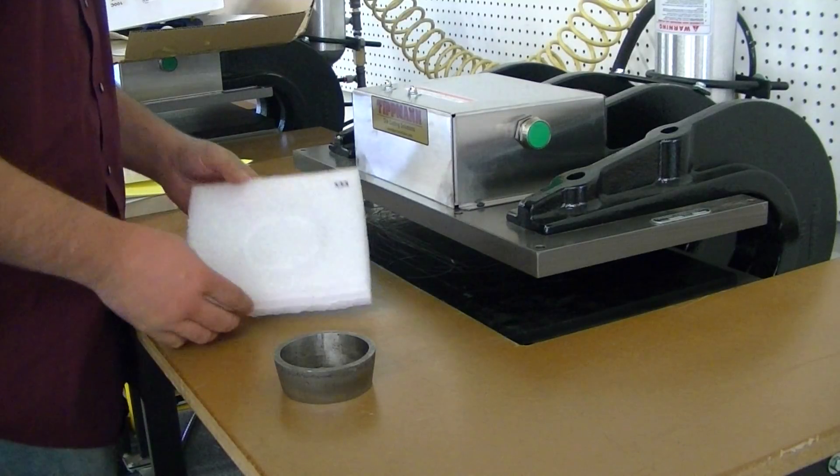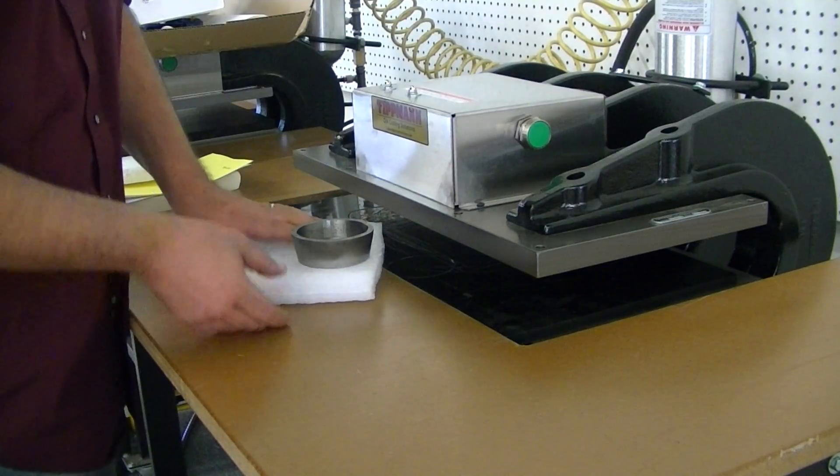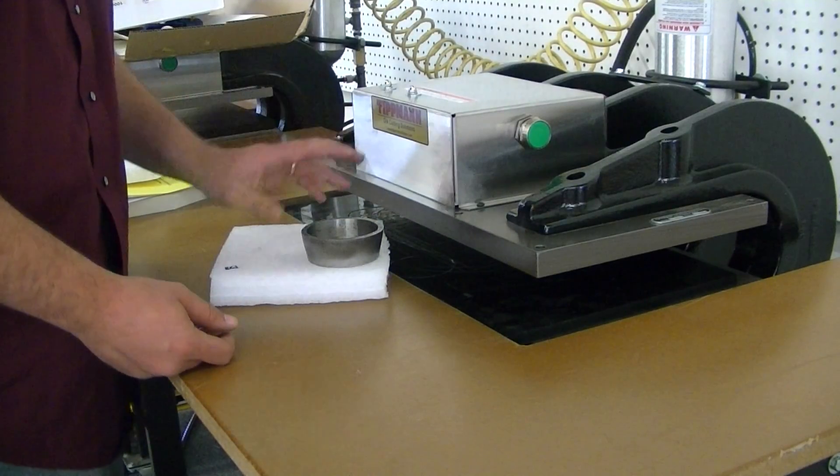Ok Kurt, we got your material in. This is the beam material and we're doing a 3 inch circle with it. Now your material is thicker than what we recommend — we don't recommend cutting anything over 3 quarter inch.